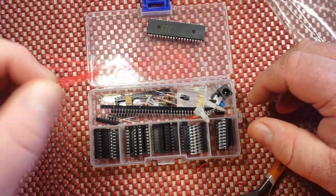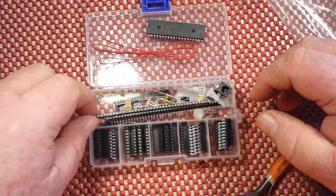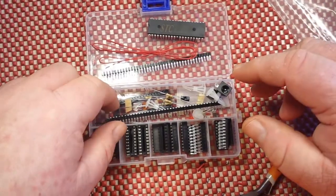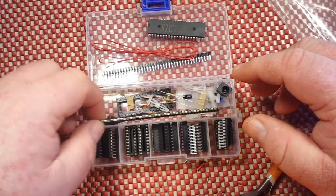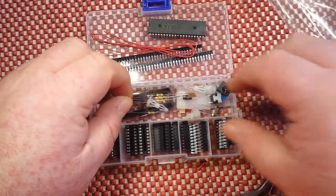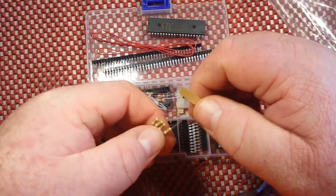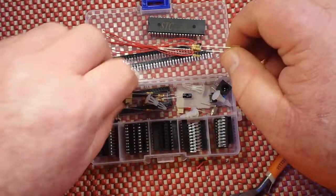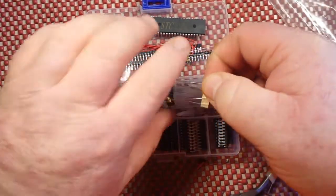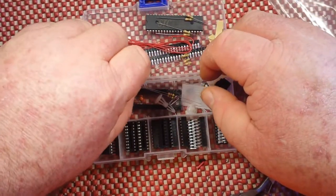They've given us some chinesium quality wire, these round pin headers — you'll see what they're for in a couple minutes. Some resistors with no values. This is going to be exciting because this, as you can see, came with no instructions.